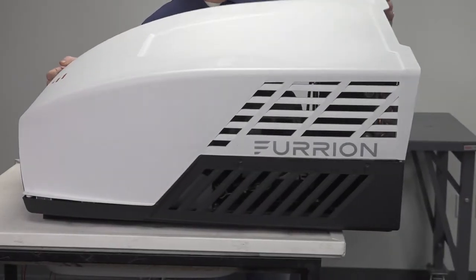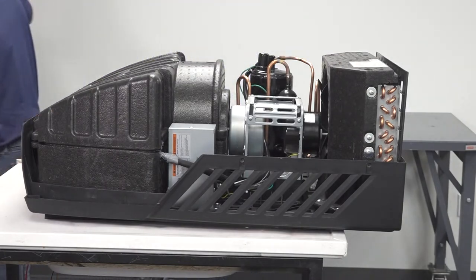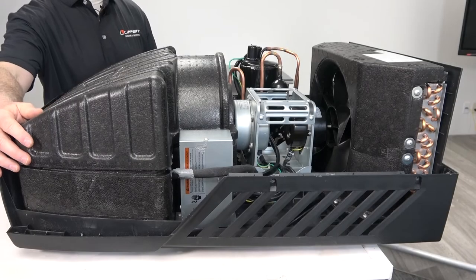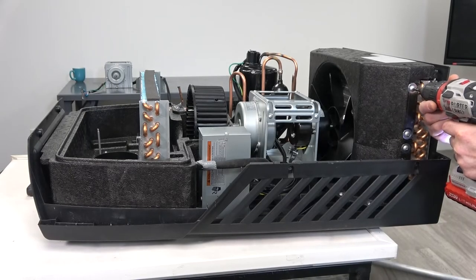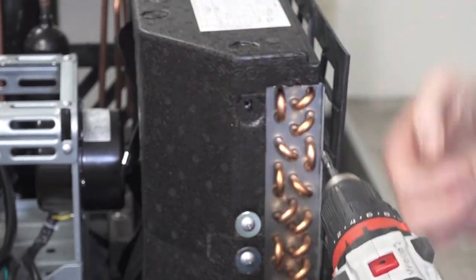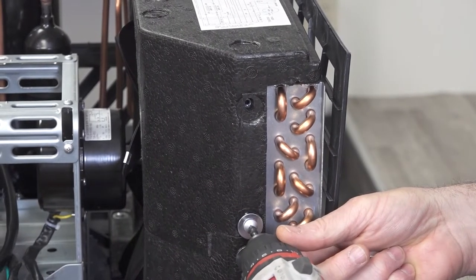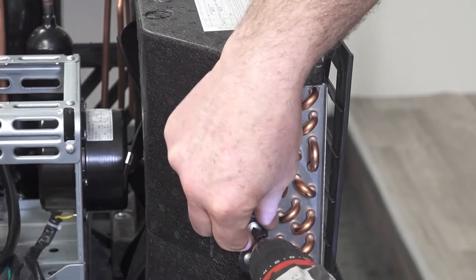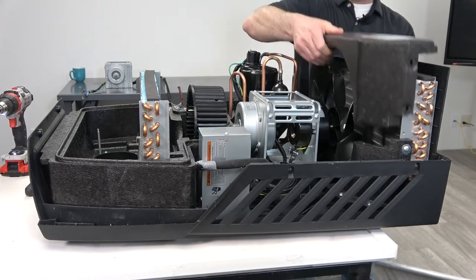Now you can remove the rooftop cover. Remove the front foam cover. Next, remove the screws on both sides of the rear foam cover, then remove the rear foam cover from the condenser.